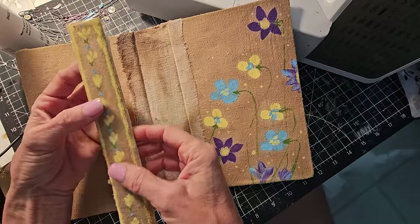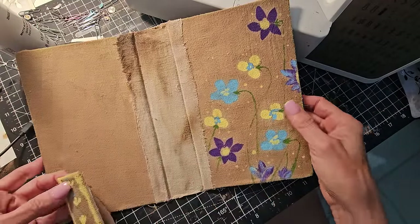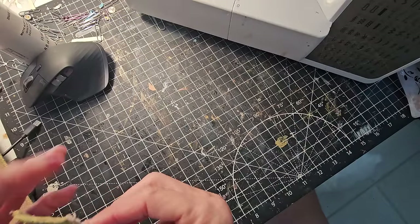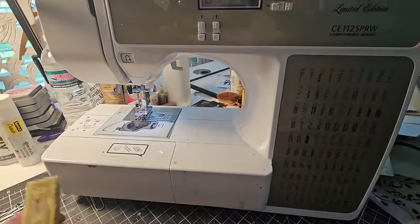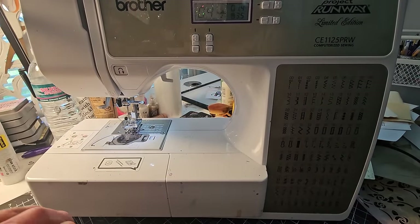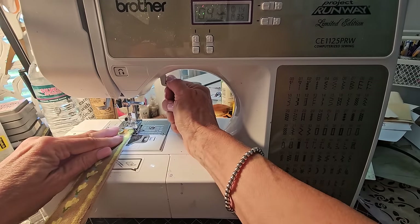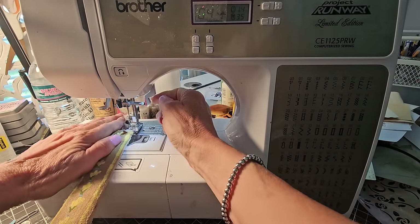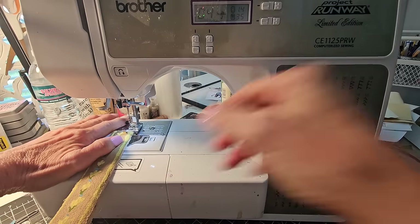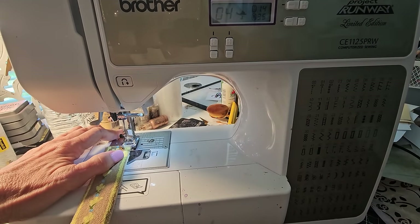I wanted to replace the original spine on here, so I built the wider spine and cut the book apart. Now I want to go ahead and sew the edges of this. I'm going to use a zigzag stitch. If all goes well it will work magically — if it doesn't it'll be a catastrophe disaster, but we will just see.